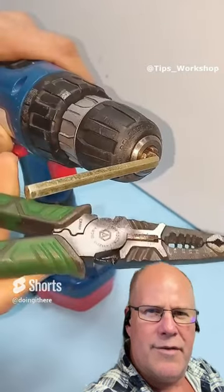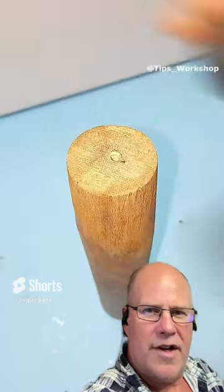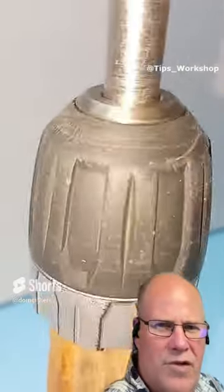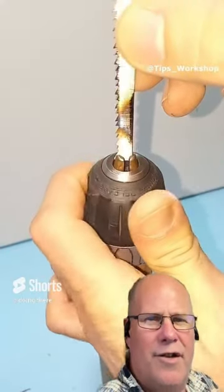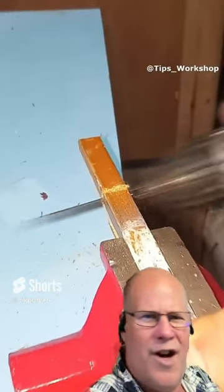This has like 35 million views. Let's see what this tool tip is all about. Taking the chuck off, okay, attaching it to this wooden dowel piece of wood. Don't get it. And you put a jigsaw blade in it — to use it like a saw? No! Oh! Oh! Thank you.